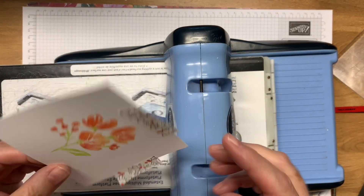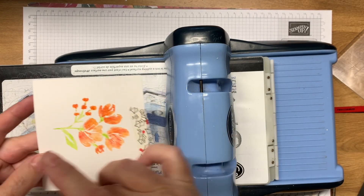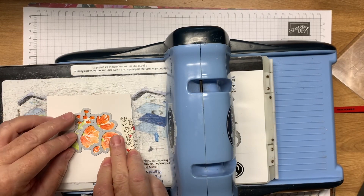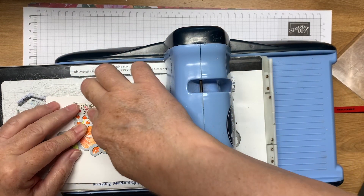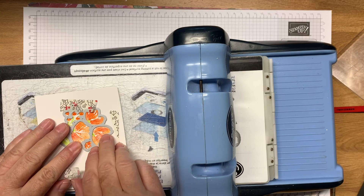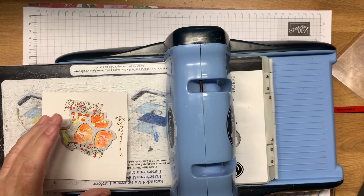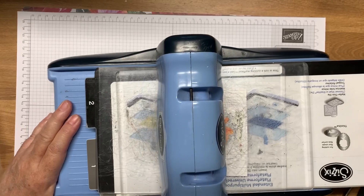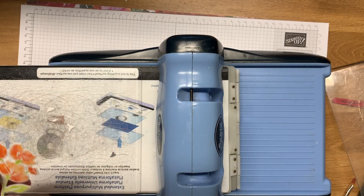Now when you do heat emboss something the paper does get a little warped, and one way that I deal with that is after I cut out the piece — or if I was just going to use the square — you can put it in a book. I have a dictionary that I often put things in and just give it a day in there and it'll be nice and flat the next day. Now I'm going to go ahead and use the washi tape that I've already pulled off just to make sure that it goes through without shifting. There we go, I think that's good — just run that through.